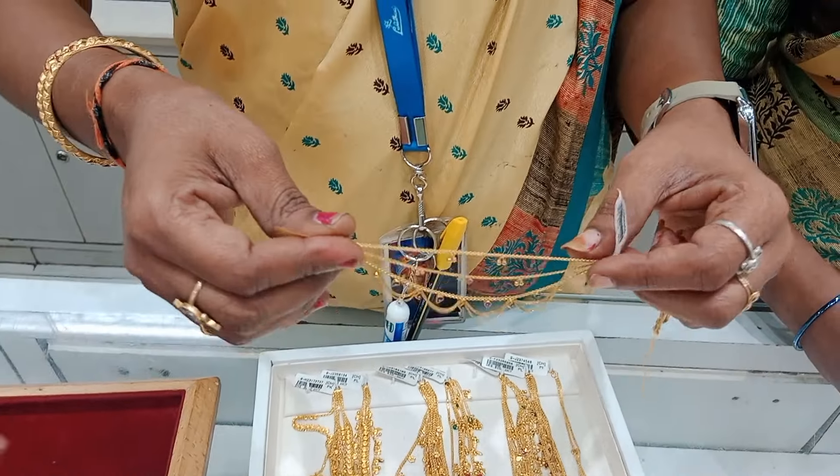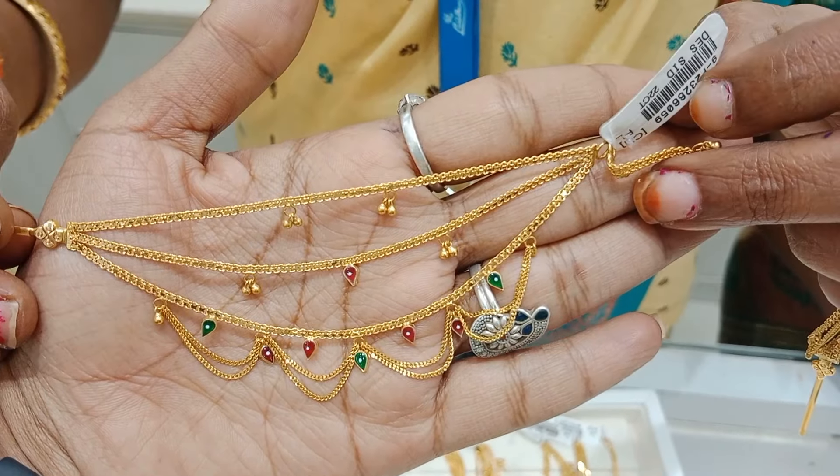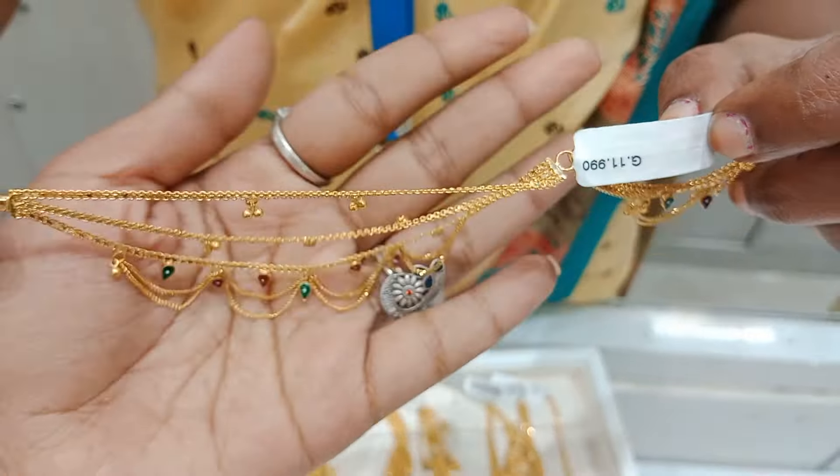Most of them have stone work. These are the first layer drop, second layer drop. The center layer has enamel work. Third layer has a super highlight. This piece is 11 grams.